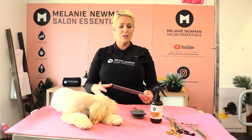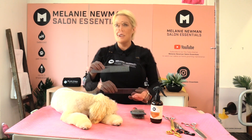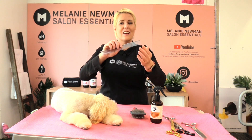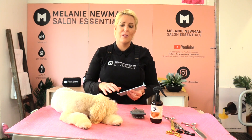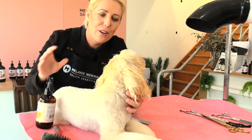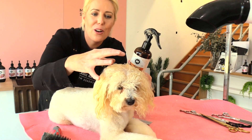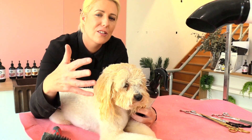I like to use a fine tooth comb when I'm drying our dogs as well as scissoring, because the same as our slicker the pins are really fine and they're really close together, so when I'm going through her coat it separates her hair really well. Before I begin to dry her I'm going to spritz her little face with the relaxed coat conditioning spray and then go through with the slicker and the comb and just brush out any knots and tangles.